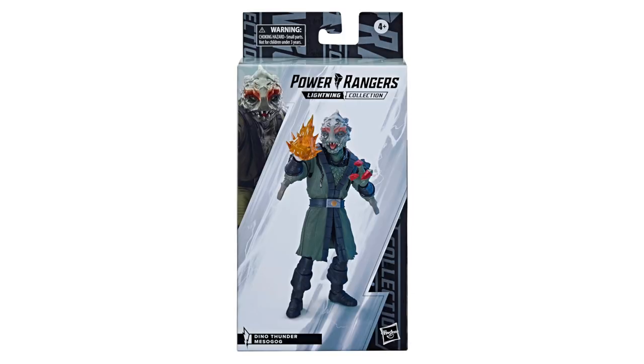As a writer, the rivalry between Anton Mercer and Doctor Tommy Oliver is actually really solid storytelling. That's one of the reasons Dino Thunder is so cool. Absolutely. So, what do we got next?